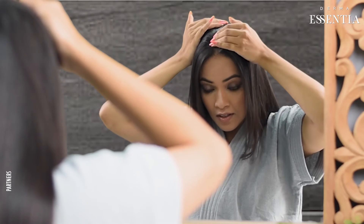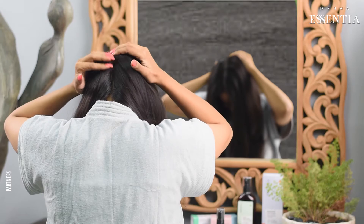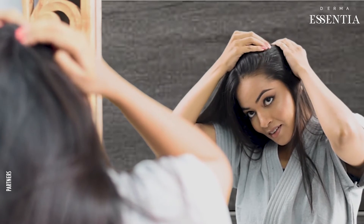Then start applying from the center of the scalp and glide your fingers down till the nape. Repeat the same process to the right hand side parting and then the left.